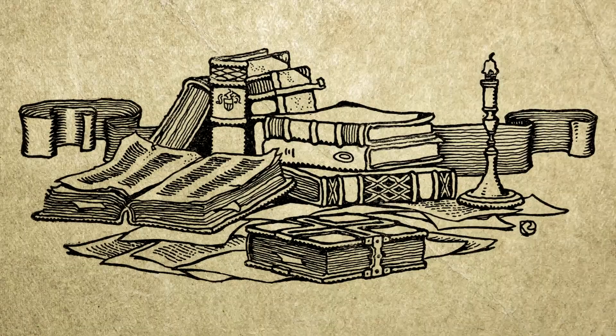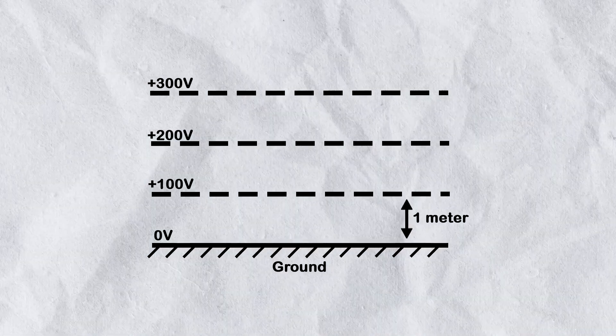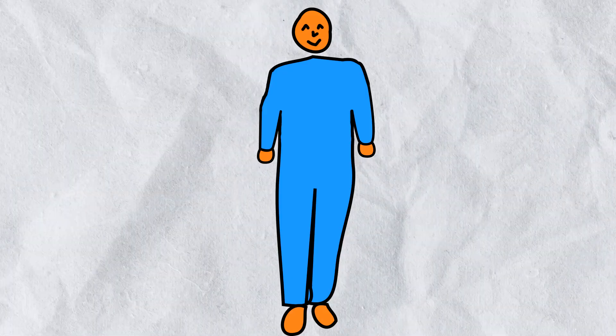So to put it simply, for every meter we go up in the air, the voltage increases by about 100 volts, meaning there is about 200 volts of potential difference between your nose and feet when standing.